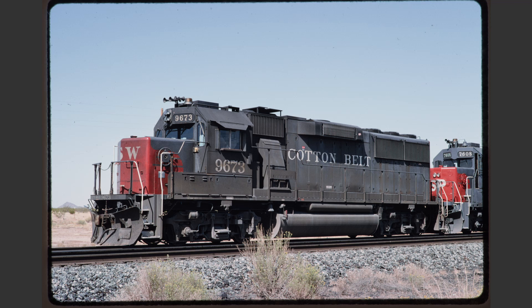Additionally, we've got some weeds in the foreground blocking part of the front truck and the fuel tank, and then there's the final problem that this locomotive is somewhat dirty. I don't believe that this would be a photo that most collectors would seek.